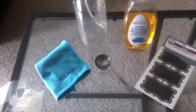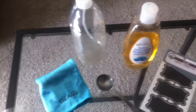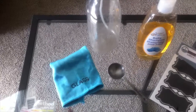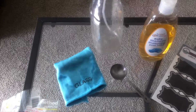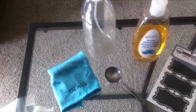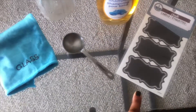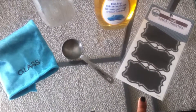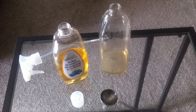Whatever you typically use to clean glass works here — I have a microfiber glass cleaning cloth, but you could use newspaper or a squeegee, whichever you prefer. You will also need a tablespoon, and labels are totally optional.